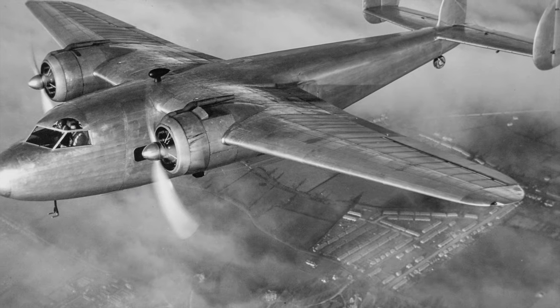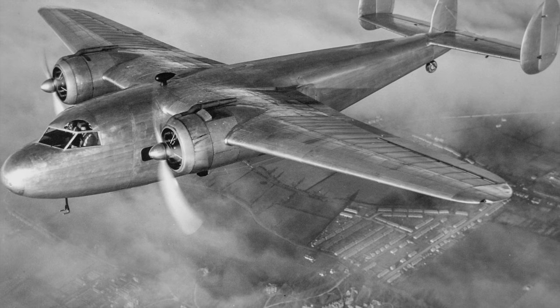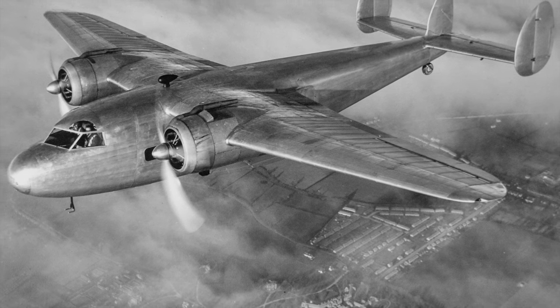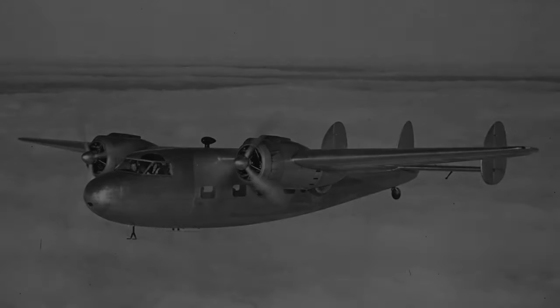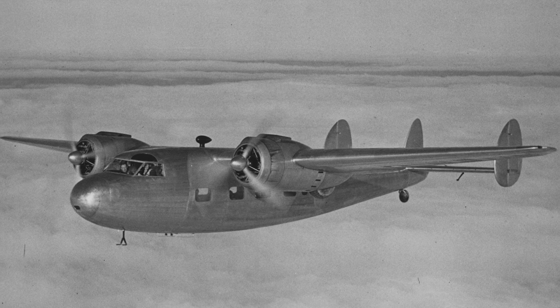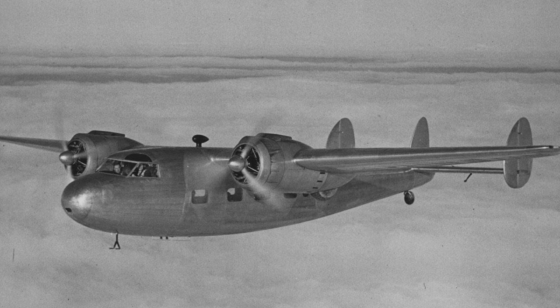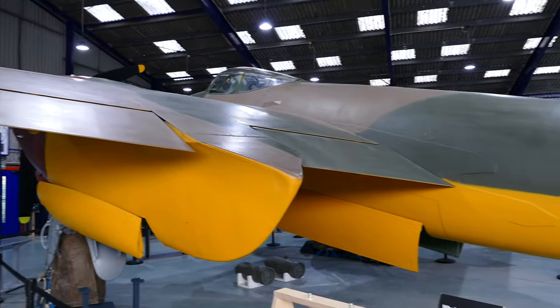Welcome to the de Havilland Aircraft Museum. This photograph in the museum is of a de Havilland DH-95 Flamingo, which first flew in December 1938. The Flamingo represented a milestone for de Havilland — unlike earlier de Havilland designs, the Flamingo was an all-metal aircraft.